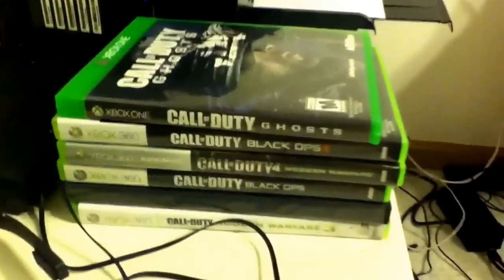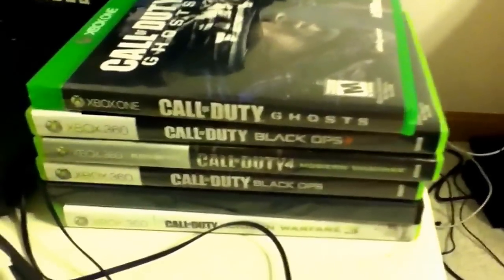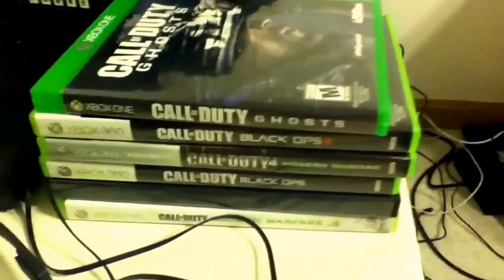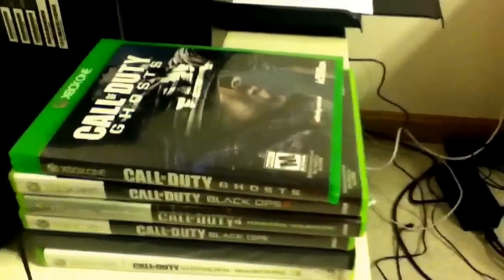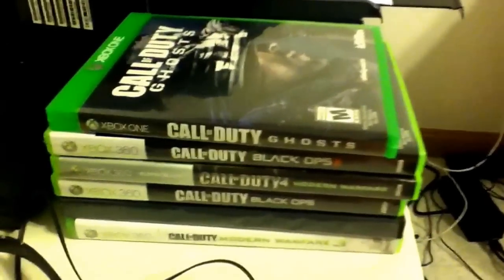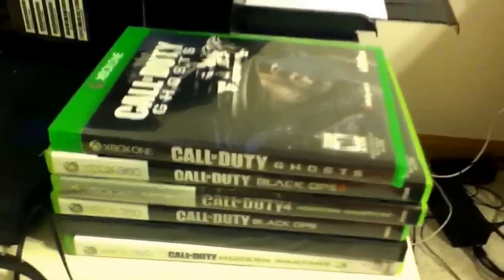We've got some games here — believe it or not, they're all Call of Duty. I've got COD Ghosts, COD Black Ops 2, COD 4, COD Black Ops 1, MW2, and MW3. Those are all the games I own. I'll be getting Titanfall pretty soon, which I'm really looking forward to, and I also might get some other games like Destiny and maybe Battlefield 4, and I'll occasionally post videos for those.